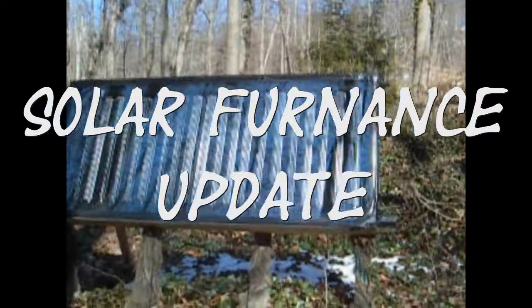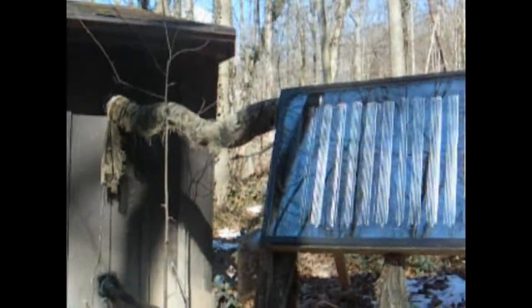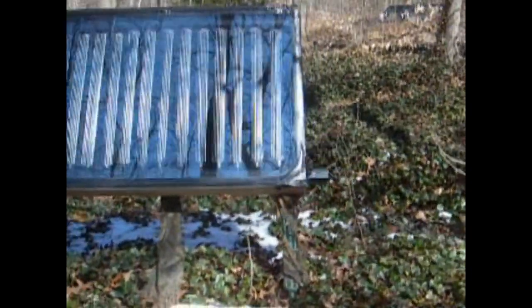Hey, this is Rich. I want to do an update on that big downspout heater I made. I've had it installed and hooked to the house, so I had to set it out from the house right there. But we've had such a bad winter — we've had no sun. Today's the first sunny day we've had in over a month, so it should start working.